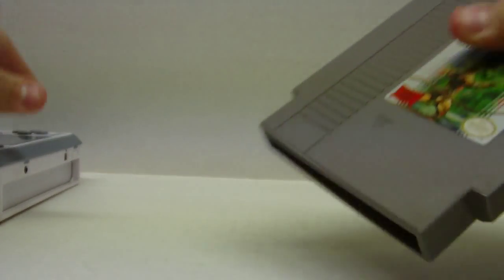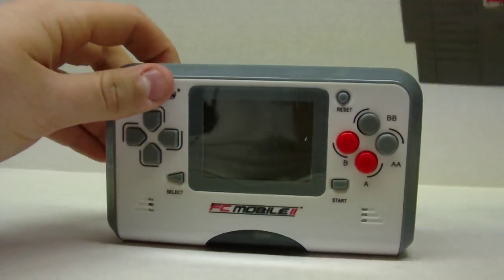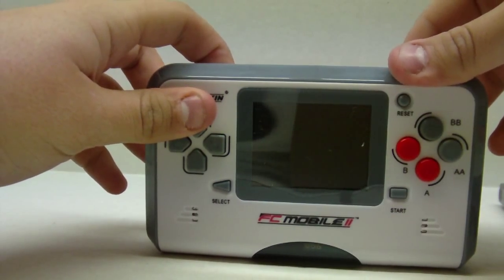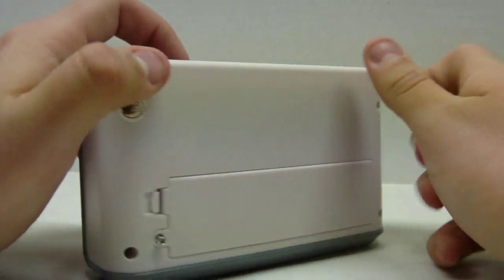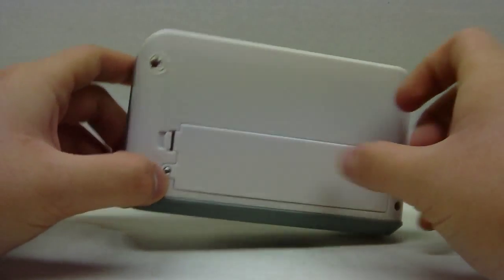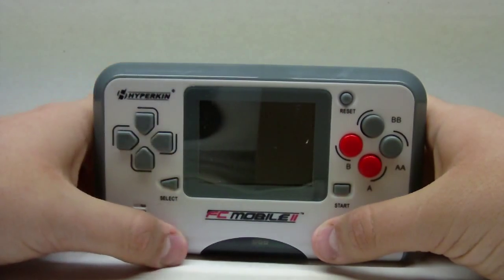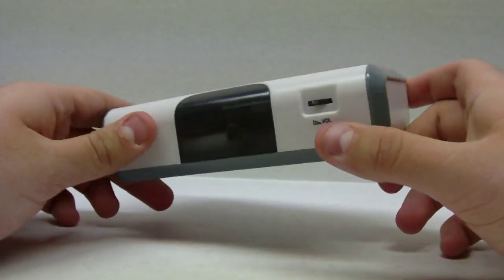The game locks in here really well. Some people say 'oh it's loose,' but it's not really, to me. It's a very good device — I would recommend buying it. It's $50 retail on most websites I found.